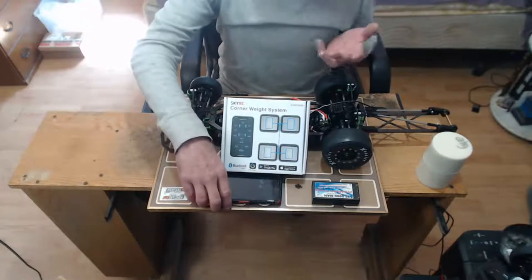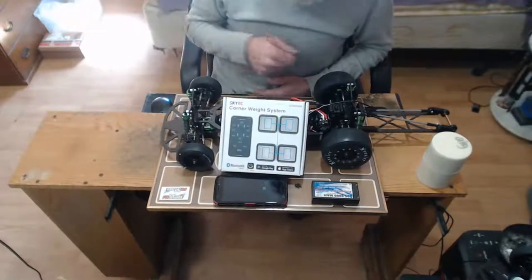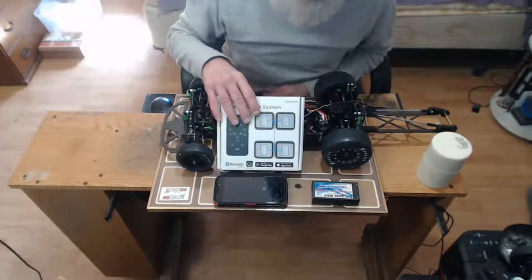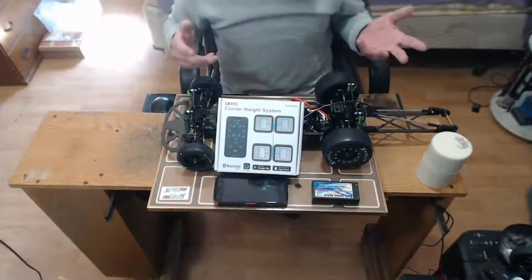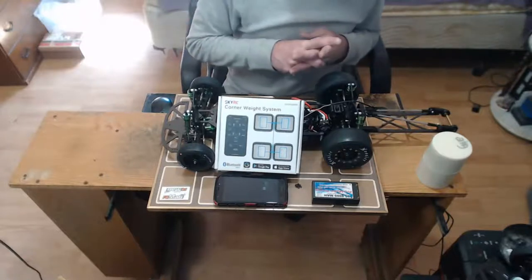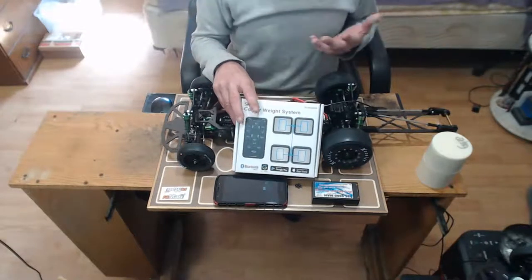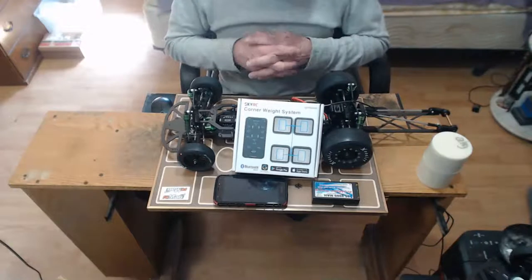It's all bluetooth so it works on your mobile, laptop, iPad, or tablet. I know it's android compatible - that's what I'm using - and I believe it works on Apple devices as well, including Windows. The price of the head units I'd seen ranged from $99 to $129 for the older wired version. This bluetooth unit was $119, so it's right in the same price range. The best price I found was $99 on corner scales with the head unit from SkyRC, so this unit was basically $20 more.